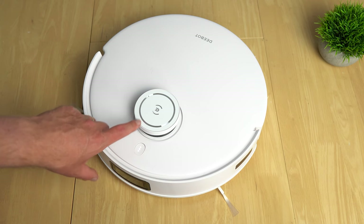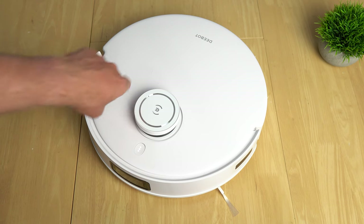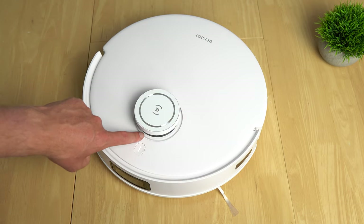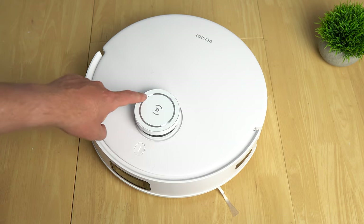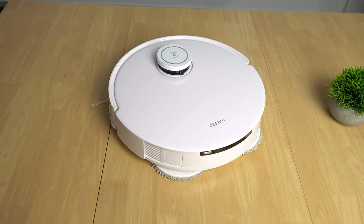At the top is a lidar tower featuring True Mapping 2.0 — time-of-flight sensors, the front camera, and lidar laser mapping. The tower where the sensor spins is sealed, so no hair will get stuck and cause it to jam. There are three microphones at the top for the YEKO AI voice assistant, allowing you to issue commands like directing it to mop certain areas. It also has built-in Alexa, Google Assistant, and the Ecovacs app.